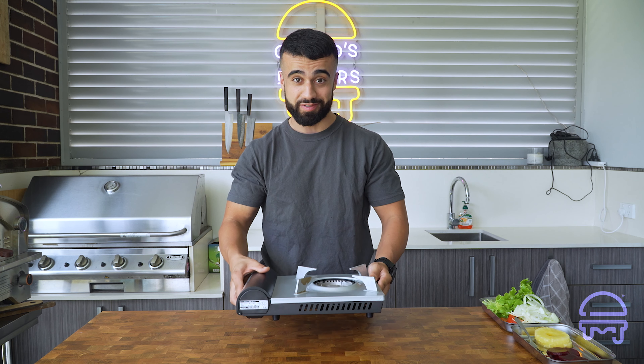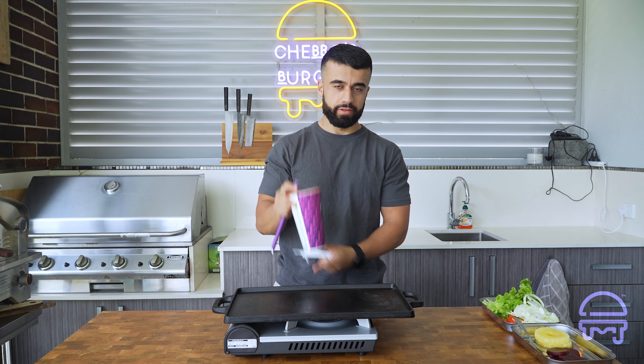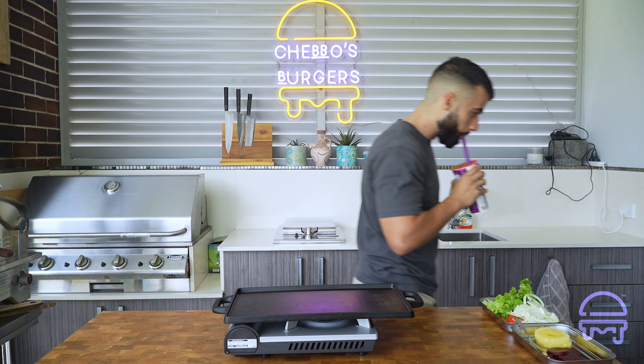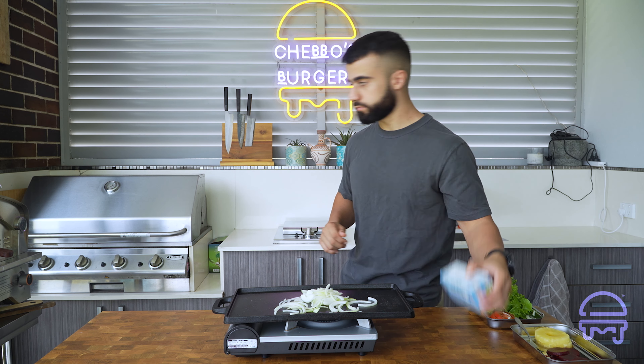Quick break while this grill heats up. Now we've got to be strategic with the way we start grilling things. We've got buns, onions, bacon, egg, pineapple, and patties, and we've got to make sure they're in the right order so that each remains proportionately fresh and the cooking of one thing doesn't get in the way of another. So straight away I'm going to start caramelising our onions because those take the longest.